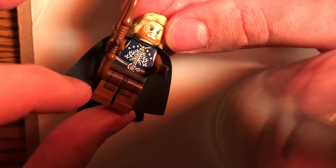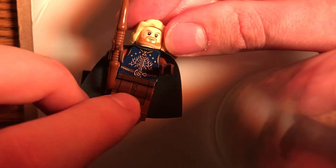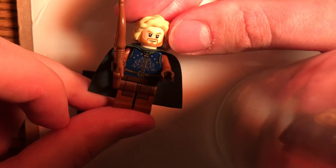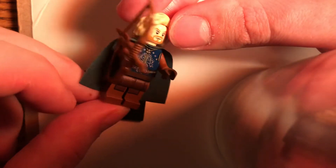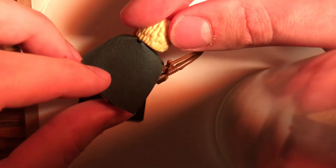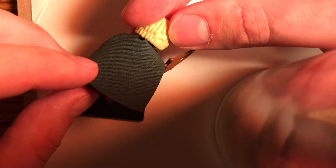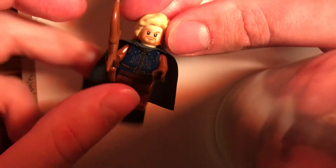The legs and belt piece are all from the same figure — the 2013 Episode 2 Attack of the Clones Anakin Skywalker, the newest version that came out in 2013. And the cape is a dark green cape. You can get these from a number of figures — the Mandarin has it, Ra's al Ghul from the Batman DC sets has it, Doctor Doom has it. A lot of people have this cape. And then I just gave him a bow and that's about it.